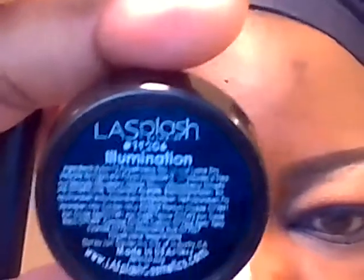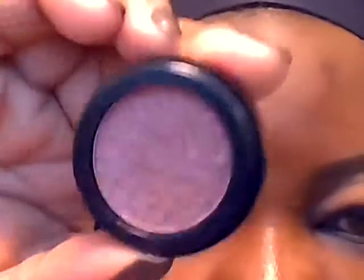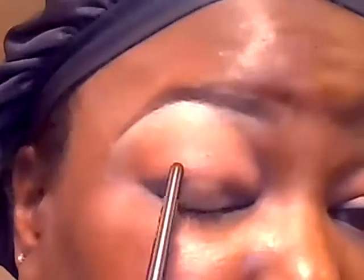Slightly below that I'm going to apply this color from LA Splash in Illumination. Right in this area closer to the crease I'm going to apply this color from Mary Kay called Truffle. We're going to start at the edge and blend over.